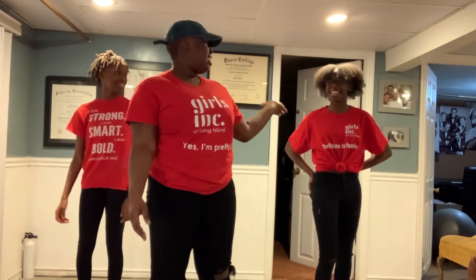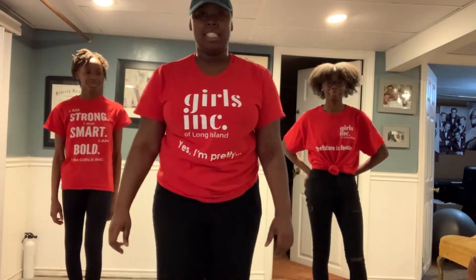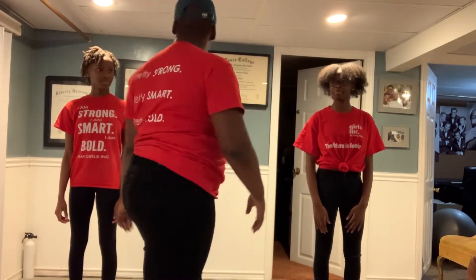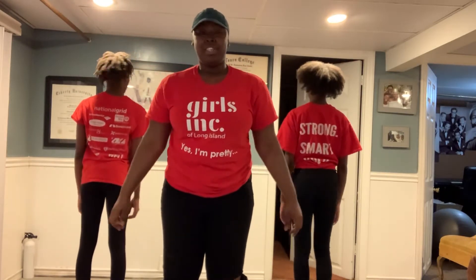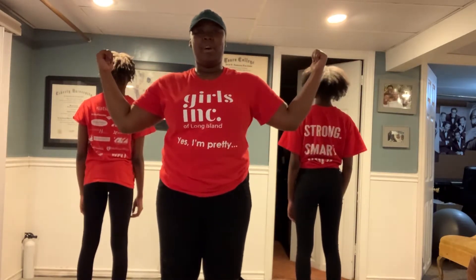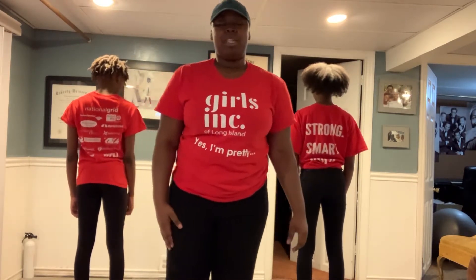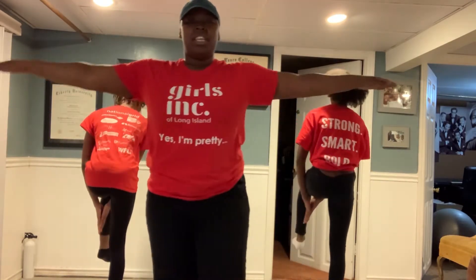I'm Jada, this is Jada, this is Jordan, and for my girls in a minute video, we're going to teach you guys a step. So we're going to hop right into it. You're going to start by stepping on your right foot. You guys can turn around and do it that way, so if you need it mirrored or need help, they're going to be facing that way, and then we'll do it all together at the end. So you're going to start on your right foot, you step on your right, you swim your arms out, step on your right, and clap under your left. You step on your left, and clap under your right.